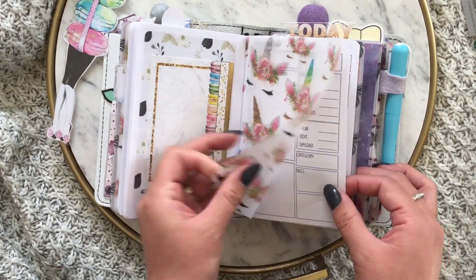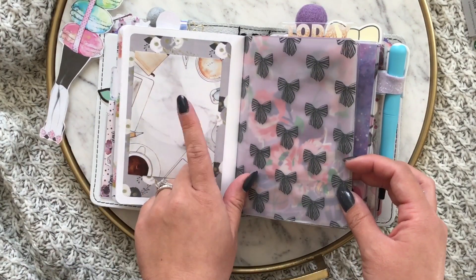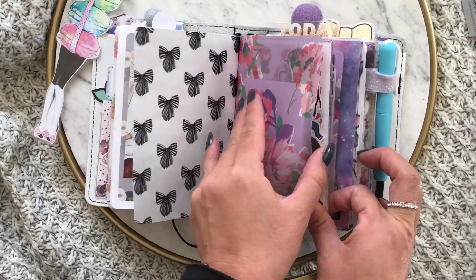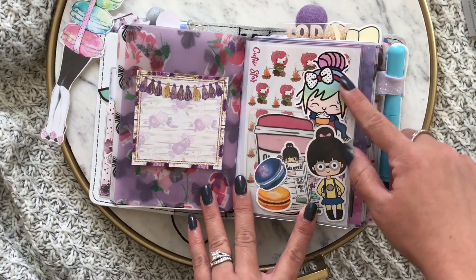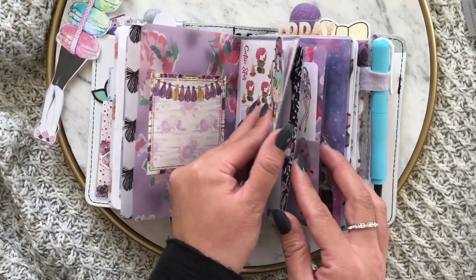I like to keep track of when I post, and these are all Annie plans printables inserts. This is from aria's daydream and this is from my newest addiction - van sticky, van sticky, cutie star, sunshine sticker co, and aria's daydream.